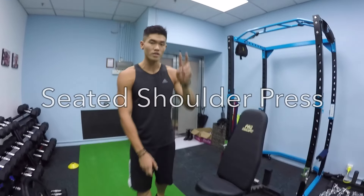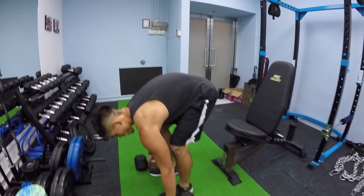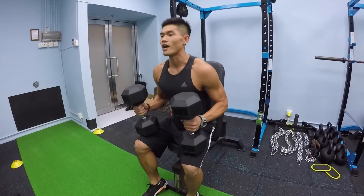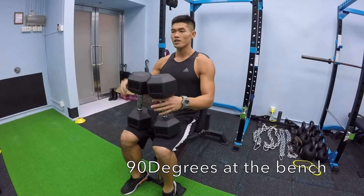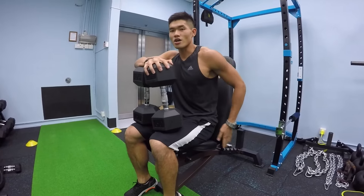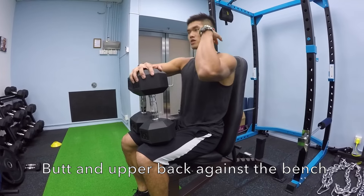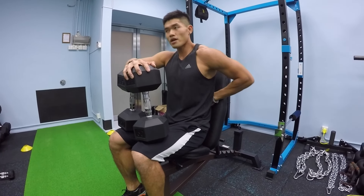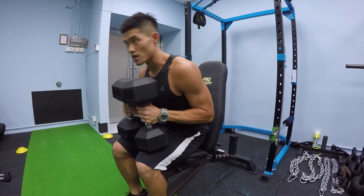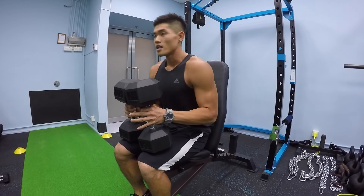The first movement we're going to do — we're going to do two movements today — the seated shoulder press and the standing military press. So basically pick up your dumbbell and sit down. The bench is around 90 degrees on the side. You want your lower back and your butt to always be against the bench, and your upper back as well. There's going to be a little bit of curvature right behind, and that's fine — that's your natural spine curvature.